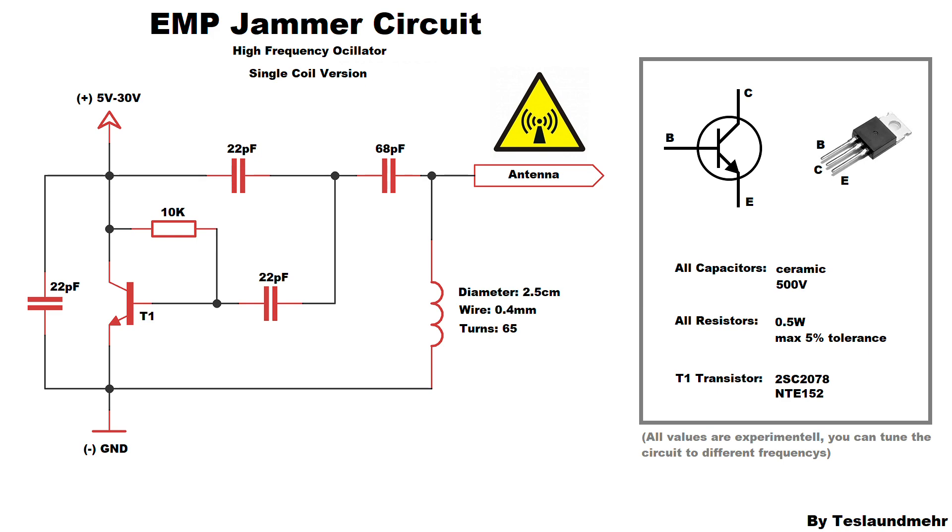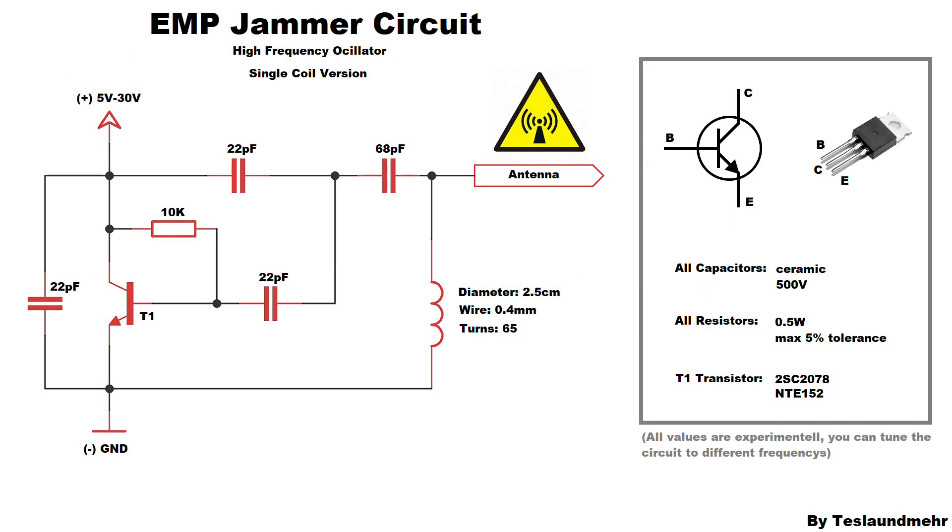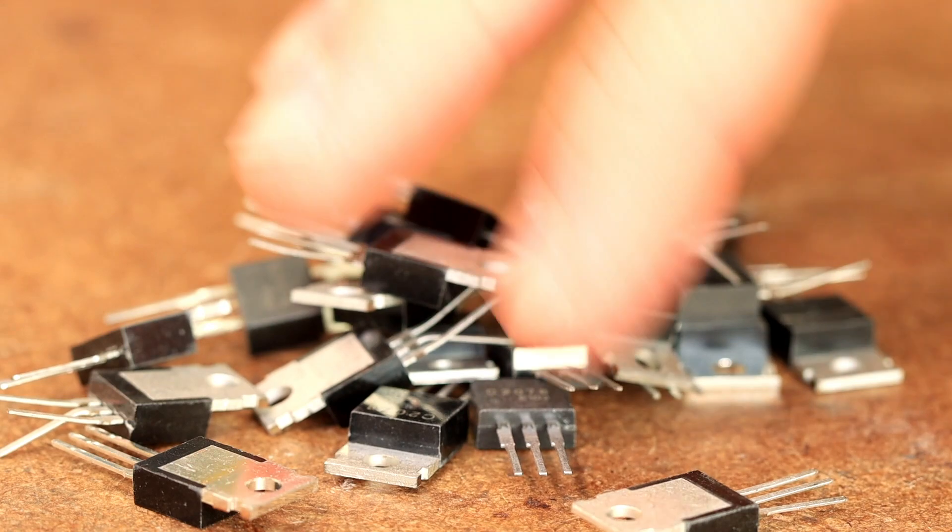For the transistor it gets a bit more tricky. We can use the 2SC2078. The NTE152 works also. It is important that you use original transistors, because the fakes will not work in this circuit.